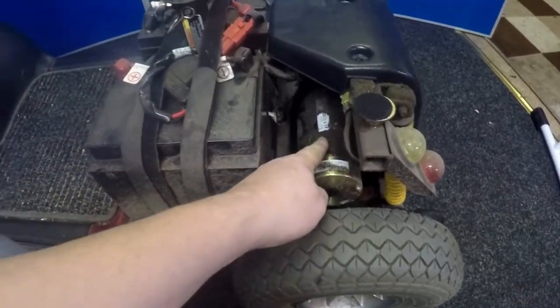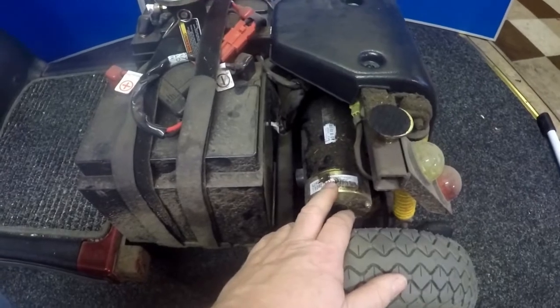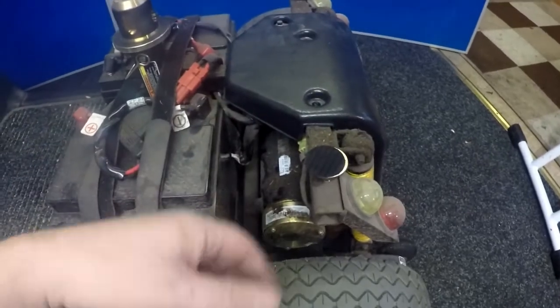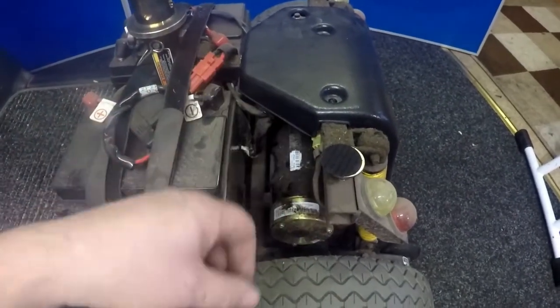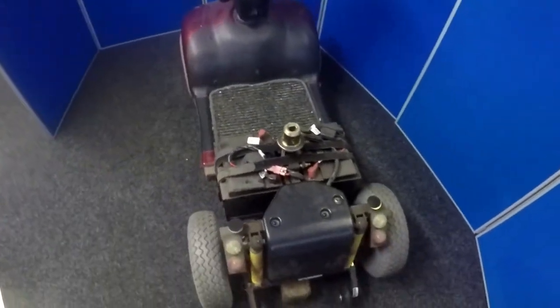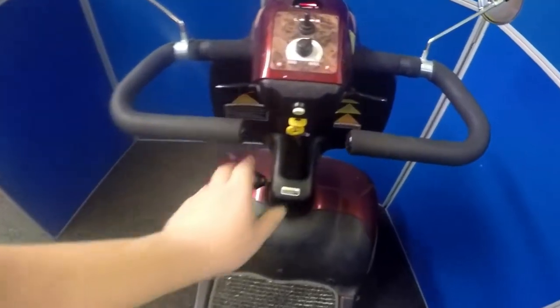The motor runs up to the black bit here, and there's your electromagnetic brake — that could be the problem as well. What we want to do is take the cover off so we can expose all the wires at the back and see what's happening. Maybe a wire has come off, or maybe it's just a problem with the motor, the brush units, or the electric brake.